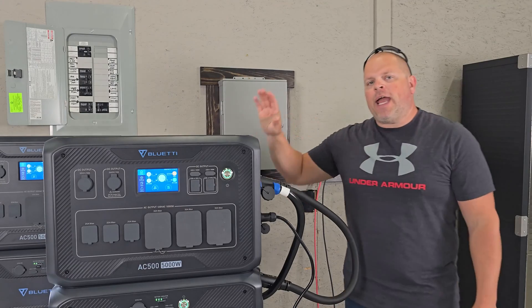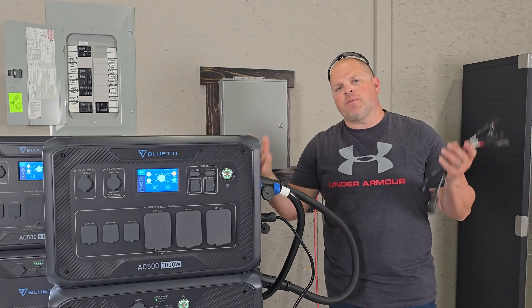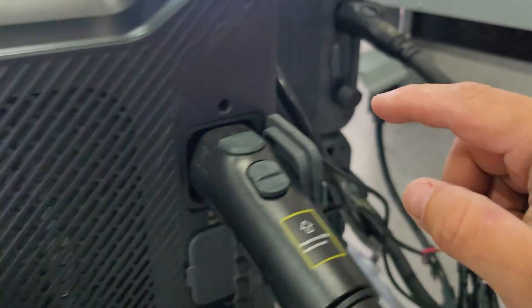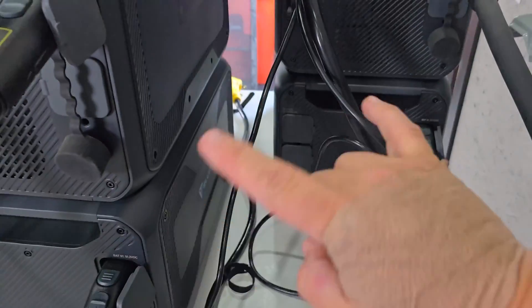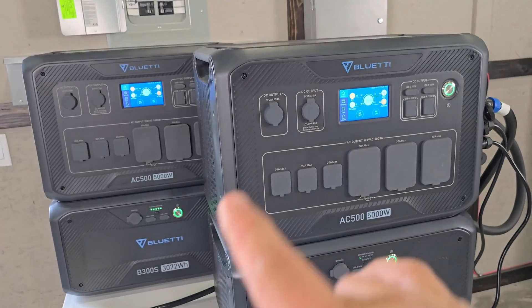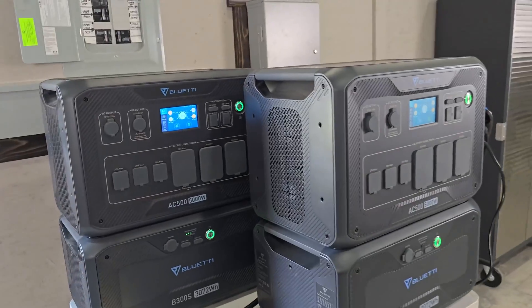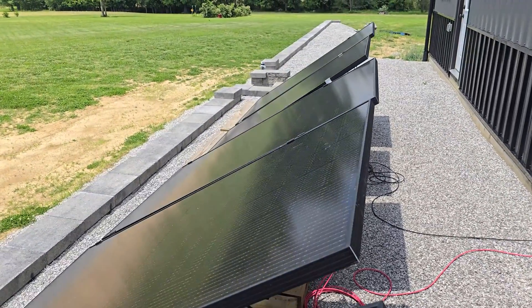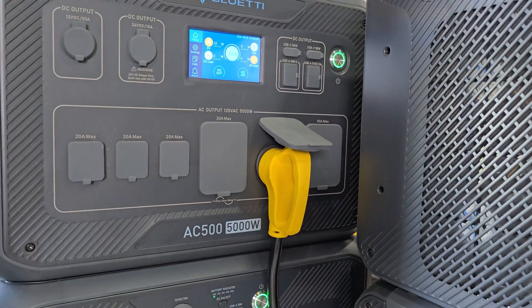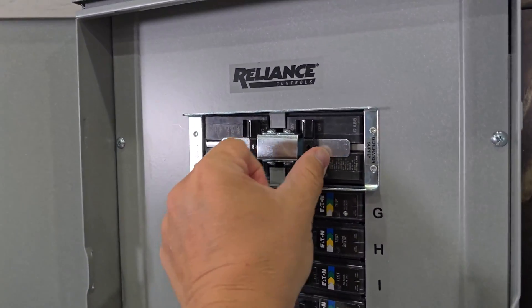Now that we have 50 amp grid charging set up, what happens when we don't have grid power and need to charge from solar? You can charge each unit with two different arrays — two on this inverter and two on the other — making four arrays total, really maxing out solar input between the two. I've got a small array set up on four 400-watt Aptos solar panels. Currently I'm using the 30 amp outlet to power my shop, so I plug this in, the AC is on, I go over to the transfer switch and click it over.